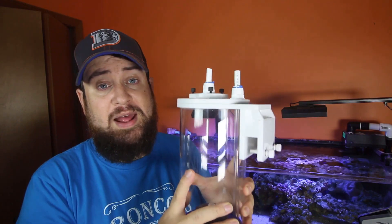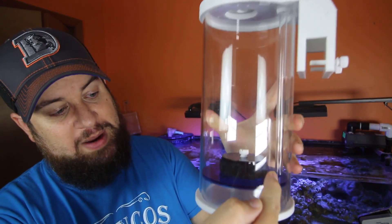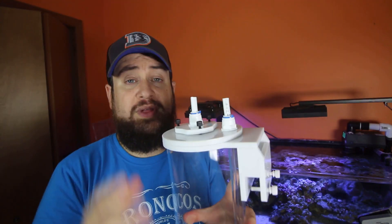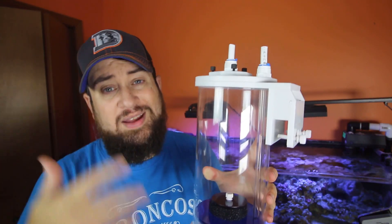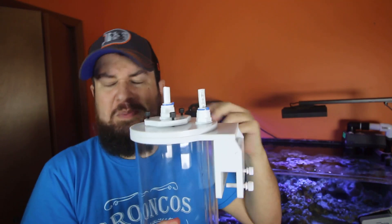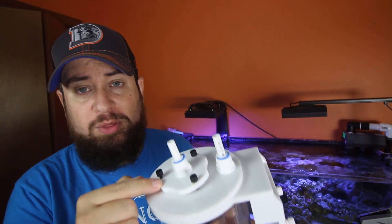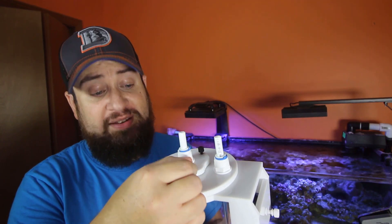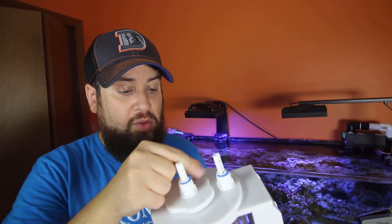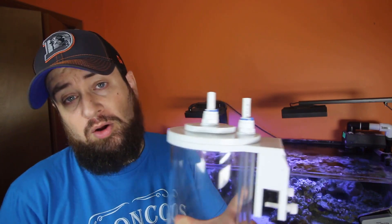The reactor itself is pretty straightforward and simple to set up. We have an input and output on the top, and an acrylic tube that goes all the way down to the bottom. This ensures that the air getting sucked in is forced through the media and has as good contact time as possible, making the media as efficient as possible. To set it up: remove the three thumb screws on top — that releases the lid, which has a silicone O-ring — and from there, put your CO2 media in, fill it up, put the lid back on, tighten it down, and get it hooked up to your skimmer.